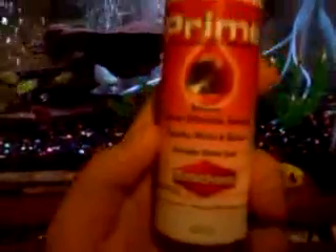I also use this water conditioner — it's probably the best one I know of. It's called Prime. It's a fresh and saltwater conditioner; you could use it for either. It's a really good water conditioner, but it smells god-awful, so make sure you always put your cap back on.